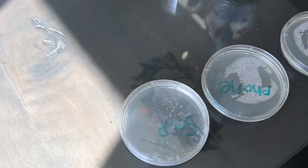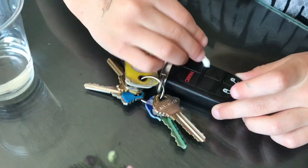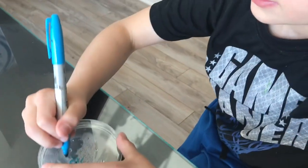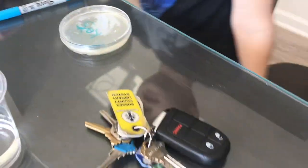Let's do the last one. You use keys a lot. We do use keys a lot. Let's do the keys. Okay. Dip it. K-E-Y-S. Good. That's the last one.